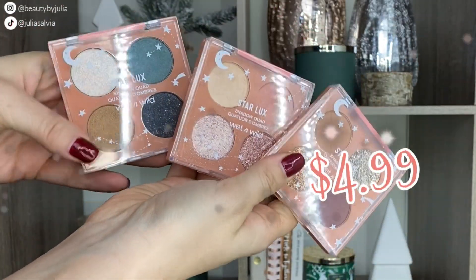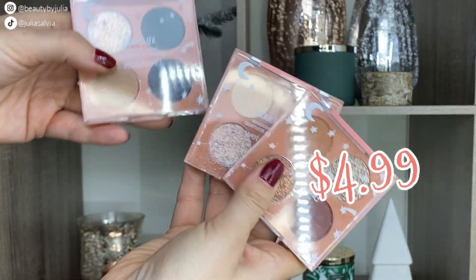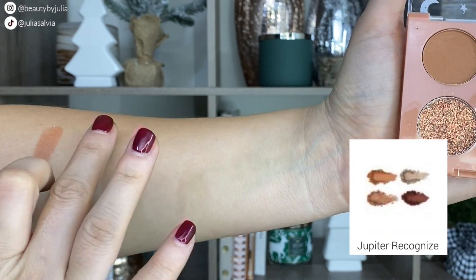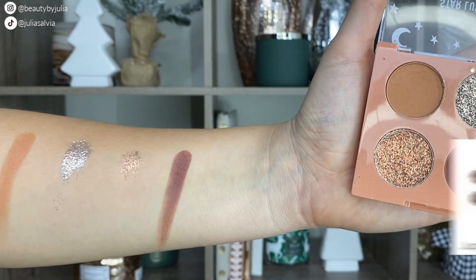We are jumping first into all of the swatches and my review of this collection. First and foremost, this whole collection is absolutely beautiful — it's one of probably the most beautiful collections this year.